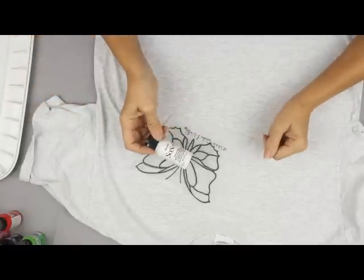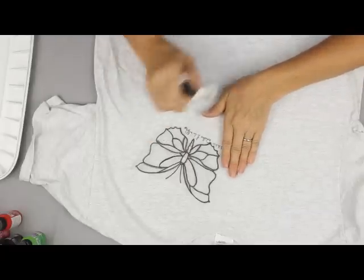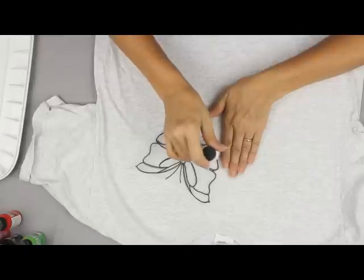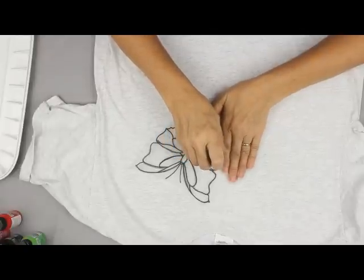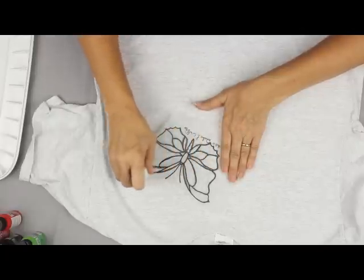I take a bottle of fabric paint — I prefer DecoArt Sew Soft fabric acrylics. I hold it firmly with one hand, set the paint bottle down, and pull across the pattern using a lot of pressure.